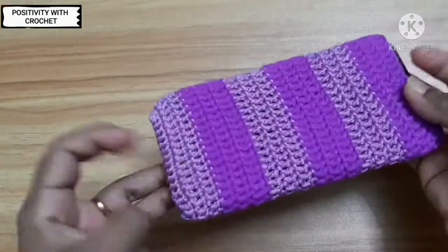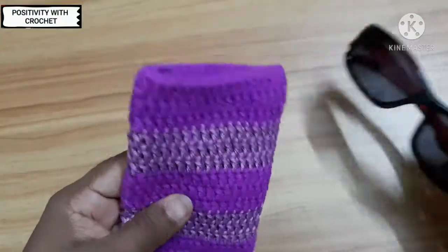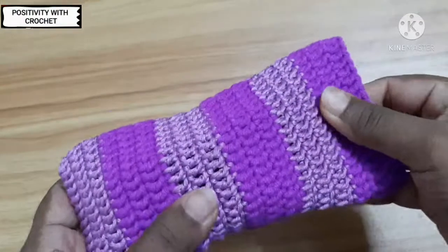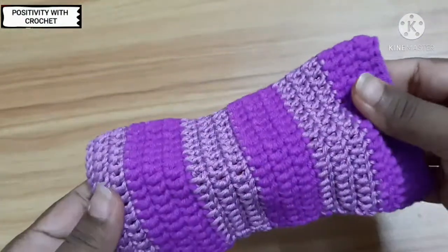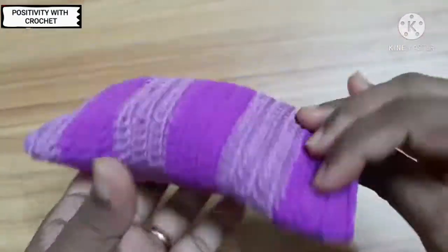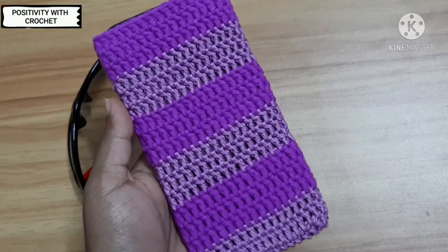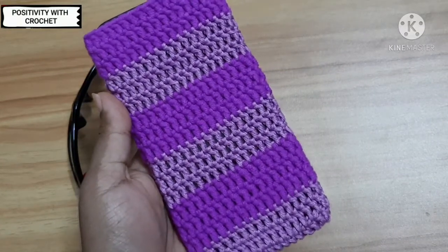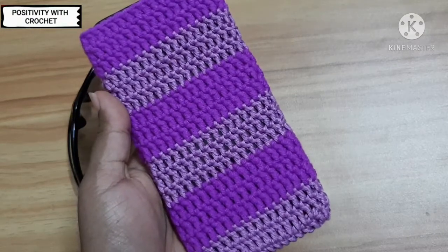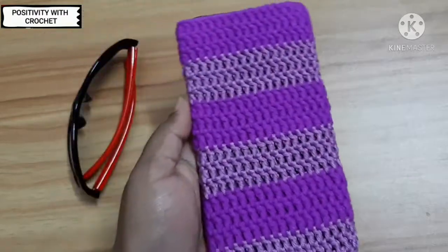A beautiful phone pouch is ready! This pouch can also be used to keep your goggles — you can use it as a goggle pouch or a phone pouch. If you like my video tutorial, please do like the video and mention it in the comments below. If you haven't subscribed to my channel yet, please consider subscribing to get the latest video updates. Thank you for watching!